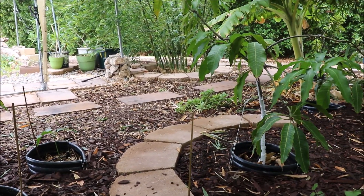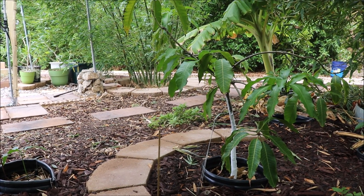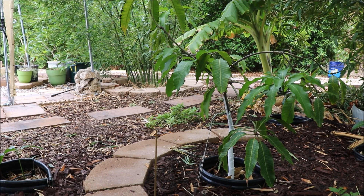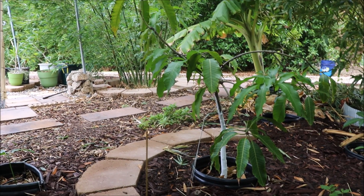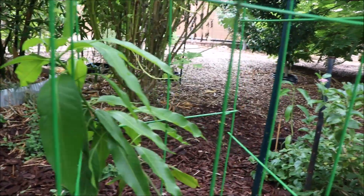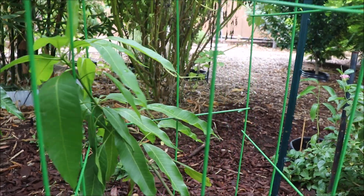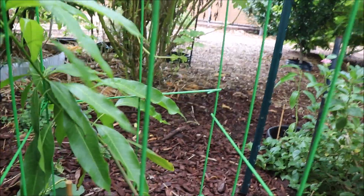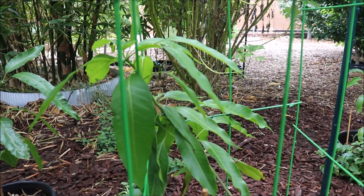They were in stress. Making that simple switch of watering these for 10 minutes every day — which isn't a whole lot of water, maybe two gallons — I suddenly saw these mango trees that had been frozen in time suddenly put out all this new growth. This Malika had done nothing from spring on.